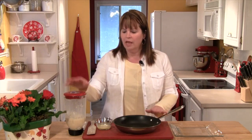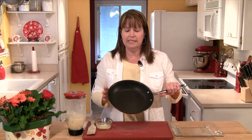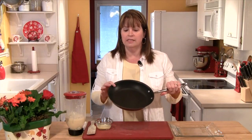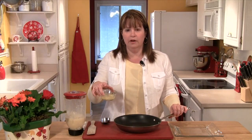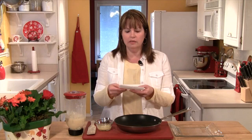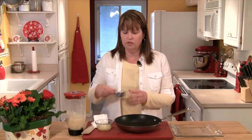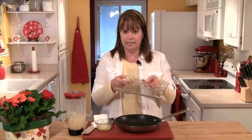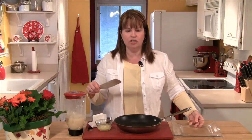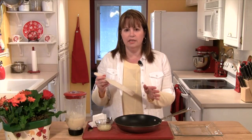Now that our batter has rested, it's time to make our crepes. Before I go over to the stove, I like to get all of my gear ready. I start with an 8 to 10 inch non-stick skillet. I've taken a couple of tablespoons of butter and melted it in the microwave, and I've got a little piece of paper towel that I'm going to use with the butter. I also need a quarter-cup measuring cup, a plate, and some kind of spatula or turner — this is actually a crepe turner, but you could easily use a spatula.